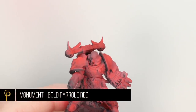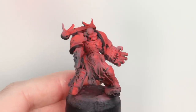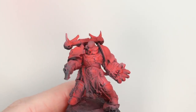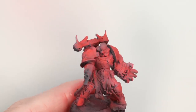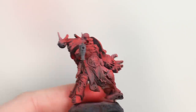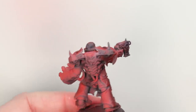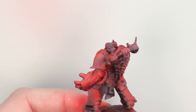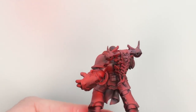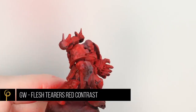Once that's dry, I'm going to load up our main red — Monument Paints Bold Pyrrole Red. I've thinned this to a similar consistency as the white and the Vermillion before it, using normal acrylic airbrush thinner. I'm aiming this red basically in the mid-tone areas, so those greys and light greys, and into the shadows. If a little bit gets over my highlights it doesn't matter. Really take your time to build these layers up. You can already see that lovely bright red we're starting to get — about four layers around the marine to get to that red.